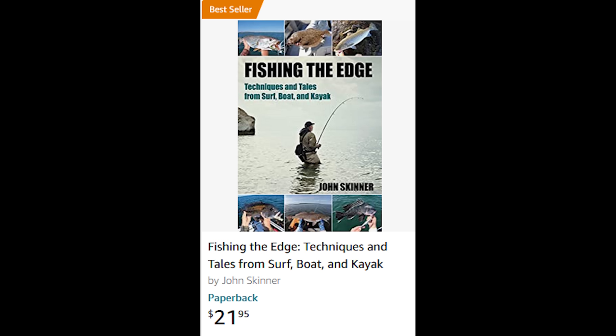Thanks to all my viewers who have bought my new book. The sales are great, and it's now rated a bestseller on Amazon, and I really appreciate everyone's support. Fishing the Edge: Techniques and Tales from Surf, Boat, and Kayak. You can learn more at johnskinnerfishing.com and on Amazon.